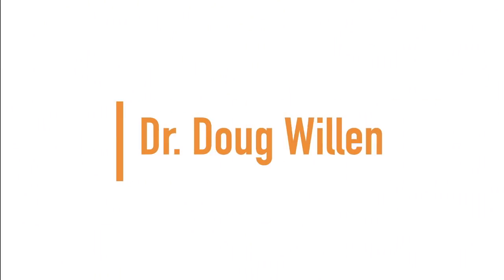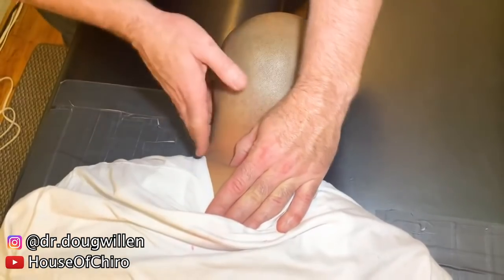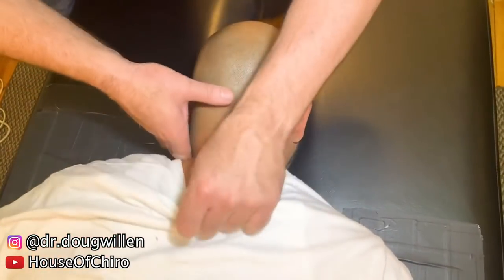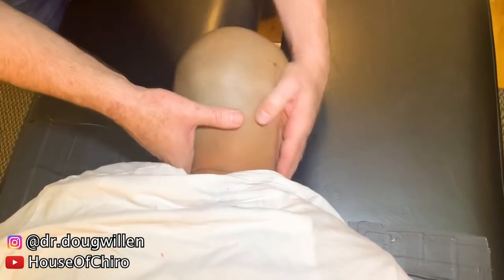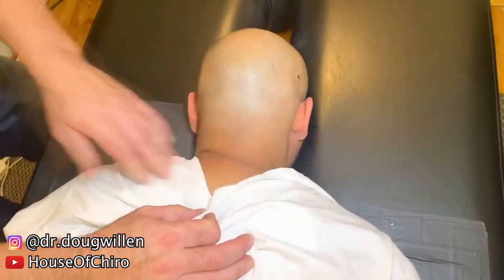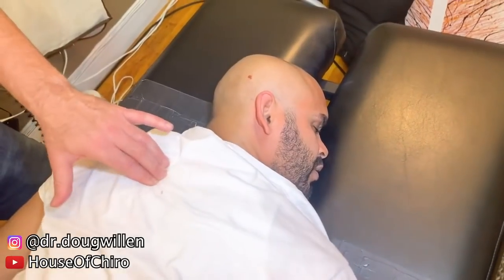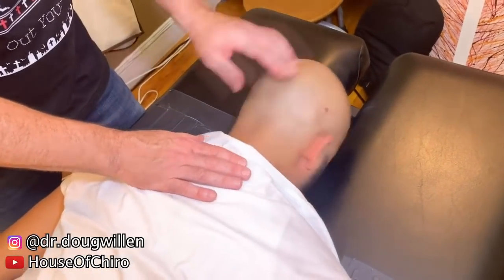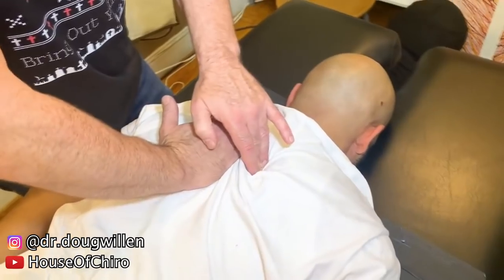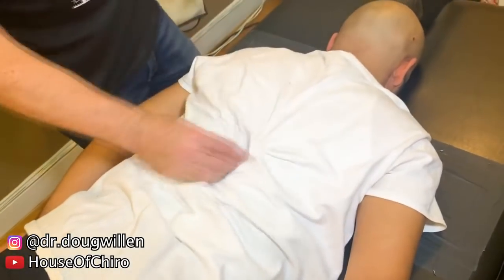Up next we have Dr. Doug Willen. So the neck — what's interesting is a lot of these nerves come down through the shoulder via the brachial plexus and down the arm, innervating the whole kinetic chain of the shoulder. I'm going to come in here and just get that spot. Now turn your face to the right — see if it's moving a little better. Less tension, good. That was just one spot. Big breath in and blow it out — big one there. Do you hear that?